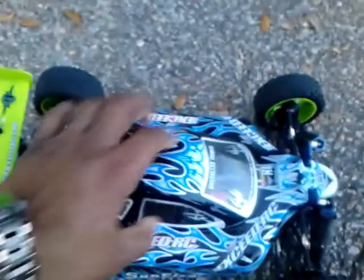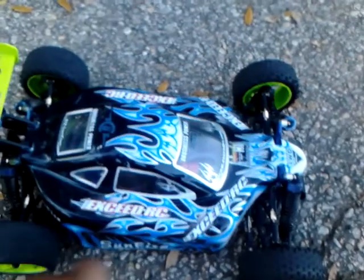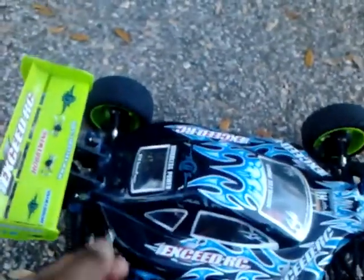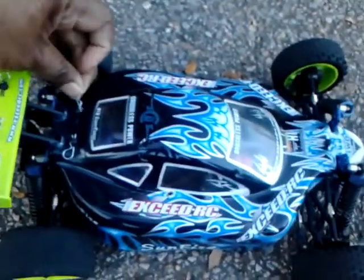Want to send a couple shots out to the Hobby Town USA crew — thanks for your help. So let's put the clips on it and get some speed runs in. Check this thing out and tell me what y'all think.